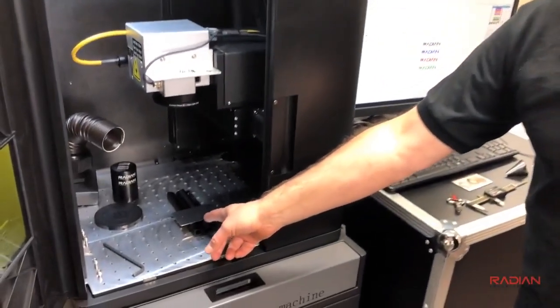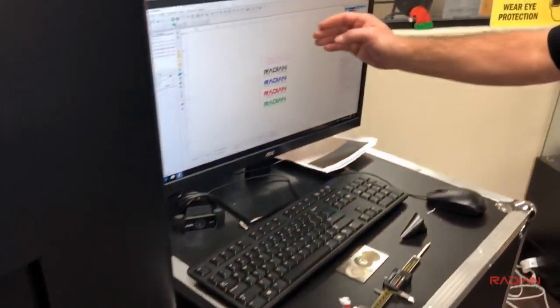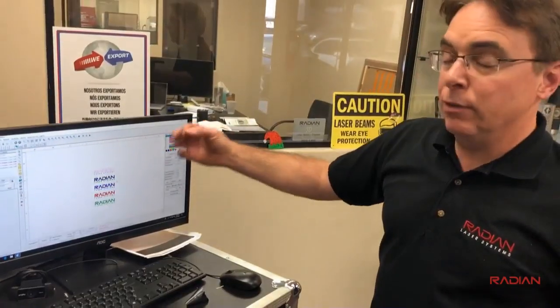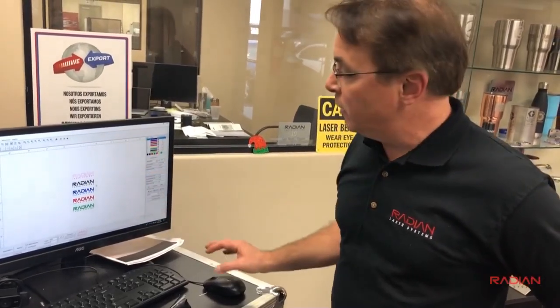In this video I'm going to demonstrate how to put different types of marks on stainless steel. I already have a stainless card in place — a piece of 304 stainless. I've already set the focus and set up a job where I have my logo set up in a number of different ways. I'm going to do everything from just an outline to different types of marks: a white mark, a heavy engrave, an anneal — so you'll see a variety of marks when we're done.